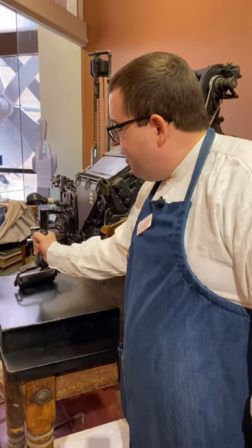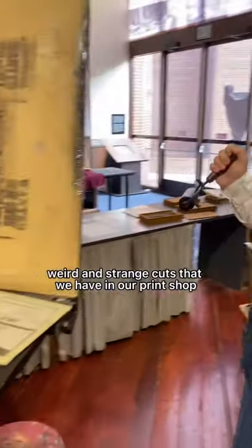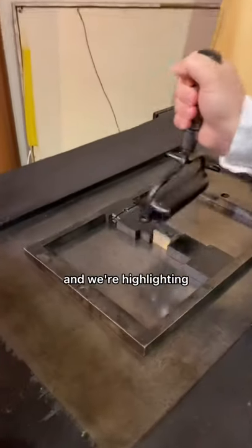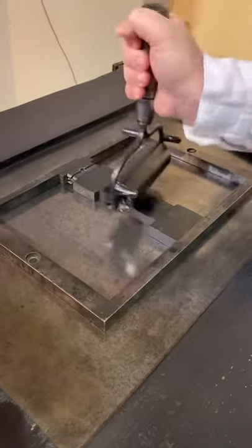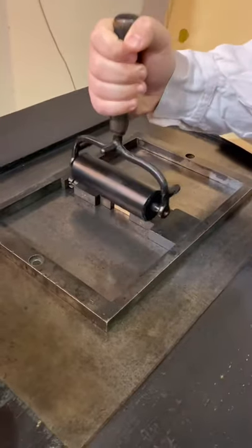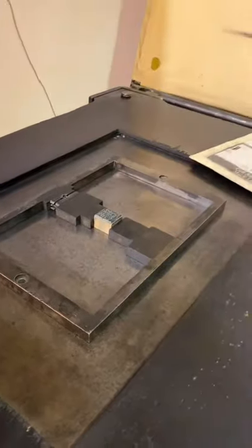We have a lot of weird and strange cuts that we have in our print shop, and we're highlighting quite a few of those for Halloween this month. This one here is a hundred and twenty year old electrotype cut from the Lewis Winter collection.